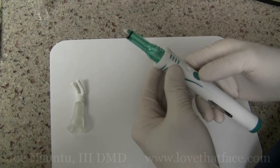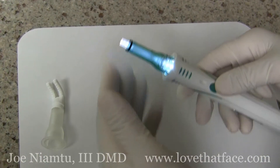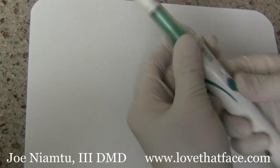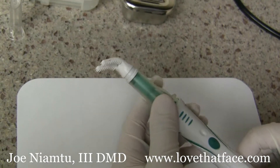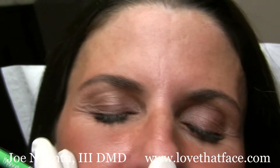This is the Dental Vibe. It's a device that pulsates and vibrates for anesthesia for injections. This is a tip that is used in dentistry to get inside the mouth and lift the lip up and to inject like this. We're going to use it today for some neurotoxin, the gate theory of pain control.